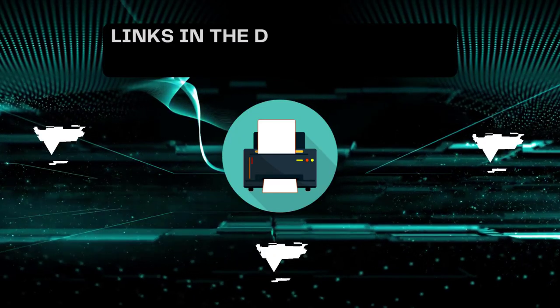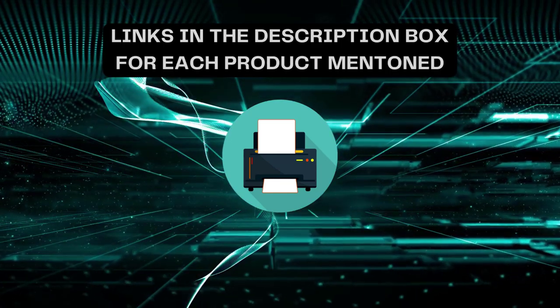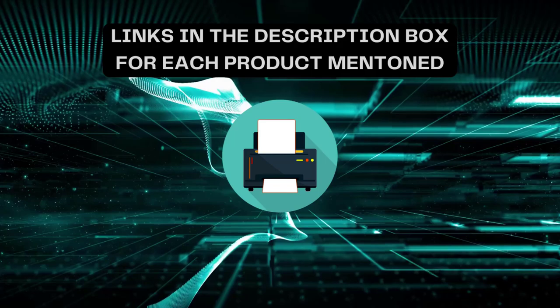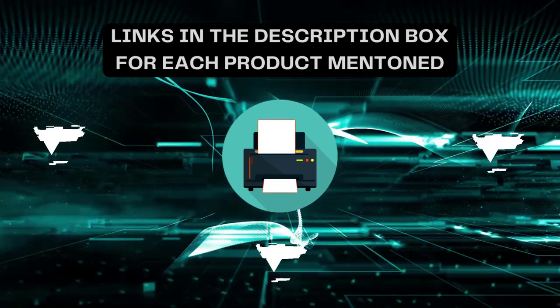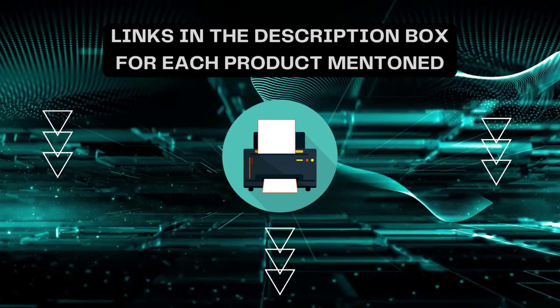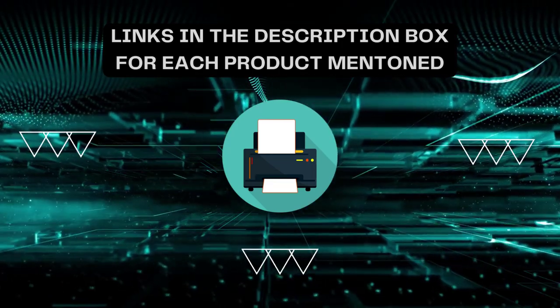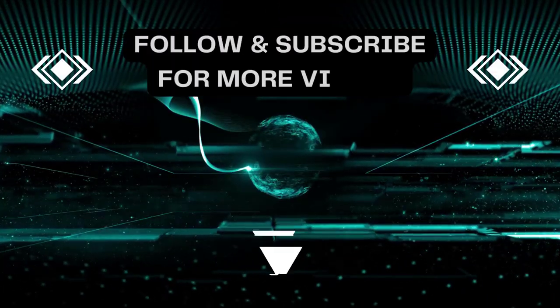That's all for today. I always create informative videos, so please subscribe to my channel. If you need more information or want to know product prices, check out the description. For any kind of query or problem, please comment below. Stay updated always with updated products as it will make your life much easier.